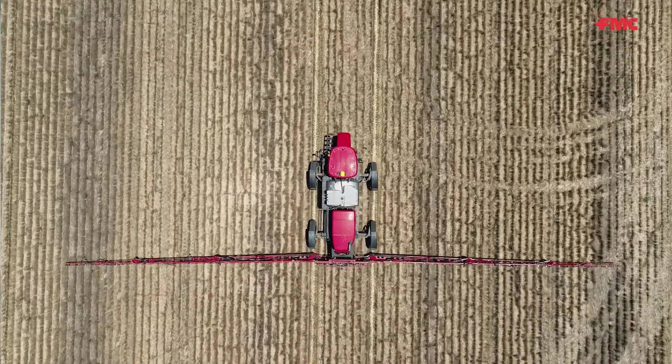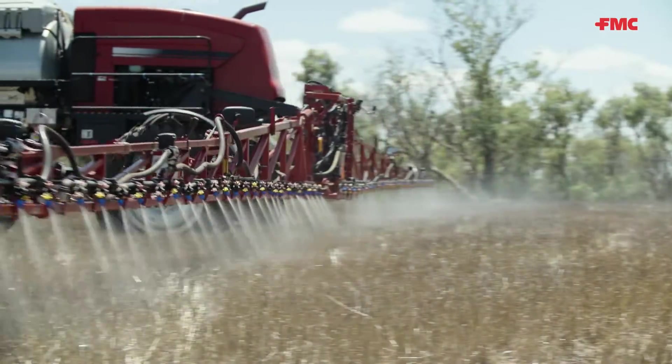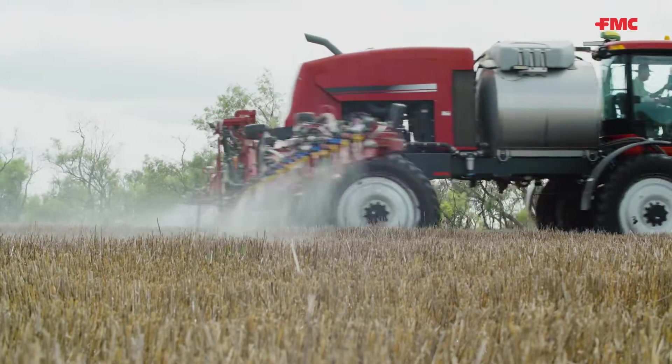One of the ways you can give a fine every chance to disobey your directions is by setting up your boom too high. We recommend a boom height of 50 centimetres above the ground or the top of the stubble. The slower you travel, the lower you can set the boom, so set it at the lowest height that you can.